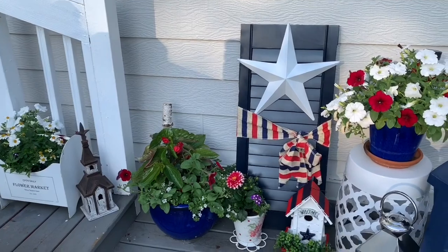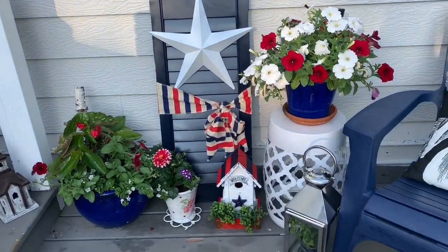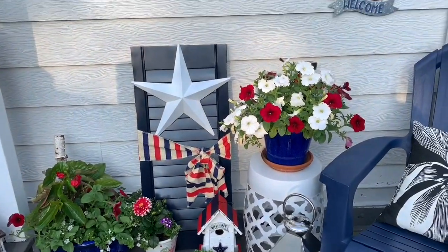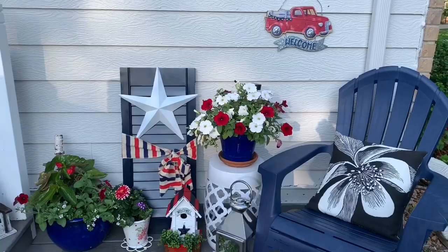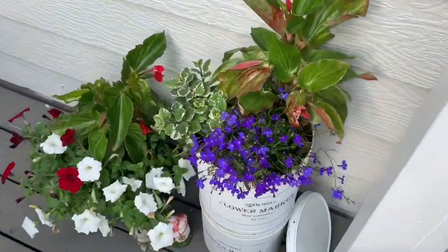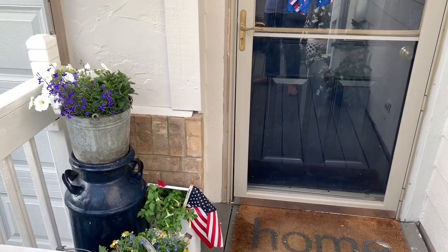To me the front porch is one of the most important spaces, whether you have a stoop, a porch, or a grand entrance — you need to make it welcoming for the people coming to your home, as well as for yourself when you arrive. I like to do my summer porch in a red, white, and blue theme, and this stays out the entire summer.